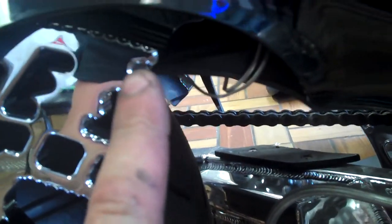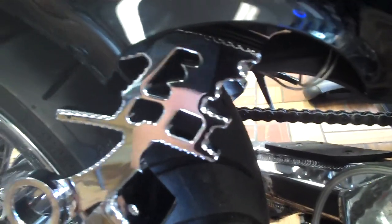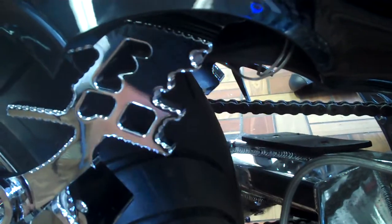It looks like a half inch. So if we came out a half inch towards us and then came forward, it needs to be centered in that hole, which I'll move it forward and do the measurement so you can see what needs to be done. If it just came forward, I think it would be good.